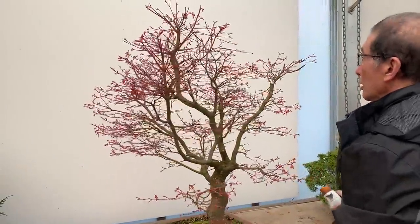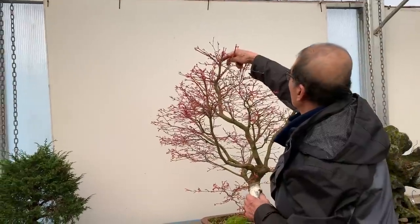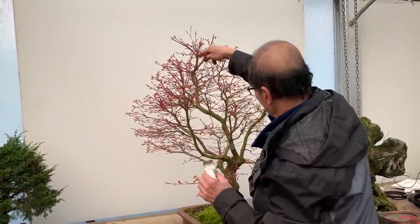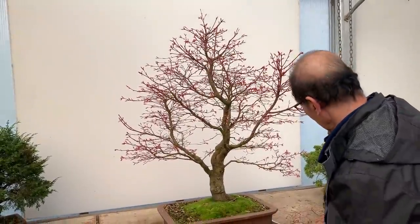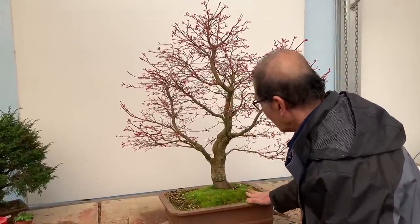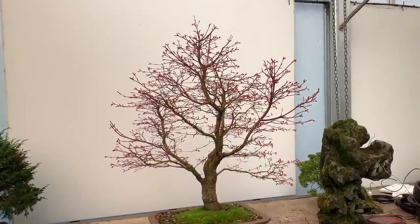So if you ask me for my frank opinion, I would give this tree 7 out of 10, which is very good. And because this tree was repotted only a couple of years ago, it certainly doesn't need repotting. So if it doesn't need it, we leave it well alone. There you are — another splendid tree.